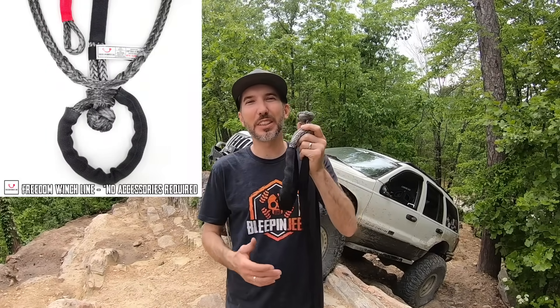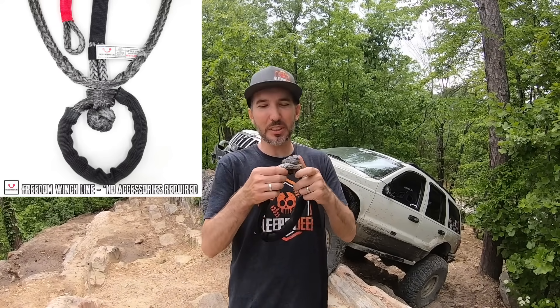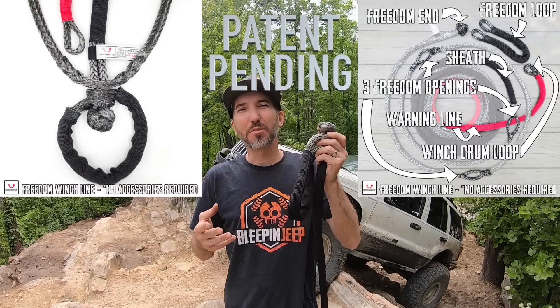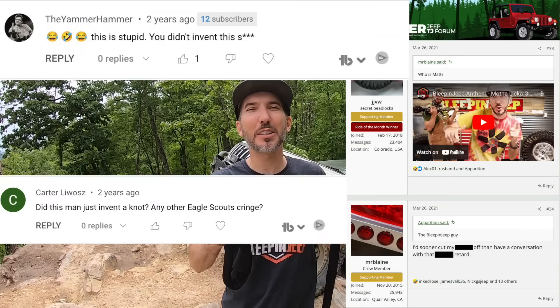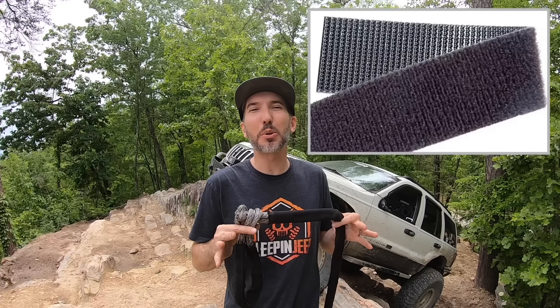If you're not familiar, what is a Freedom Winch Line? This is something that's been rolling around in my head for years and I finally figured out how to make it work. It's a super simple winch line that doesn't require any accessories. When I first came up with this and made the video of the prototype, people made fun of me — I'll just put it that way.